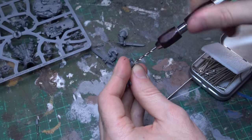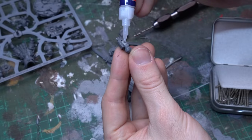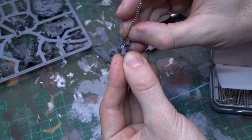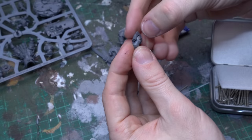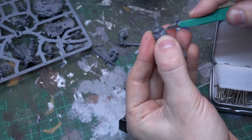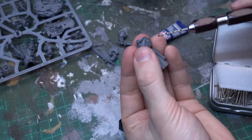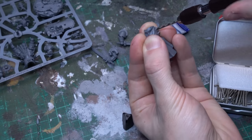To magnetize this left bolt pistol arm, I'm gonna bring in some 3mm magnets and an appropriate size drill bit, and drill out a hole in both pieces, and then I'm gonna glue these magnets in with super glue, because we're using metal and plastic components. Once you've got the first magnet glued and mounted in the bolt pistol arm, we're gonna use a clever trick to make sure we never get the polarity backwards in our second magnet. I'll drill my second hole into the torso piece, which seats quite well on this shoulder join, even though it's a push fit model.